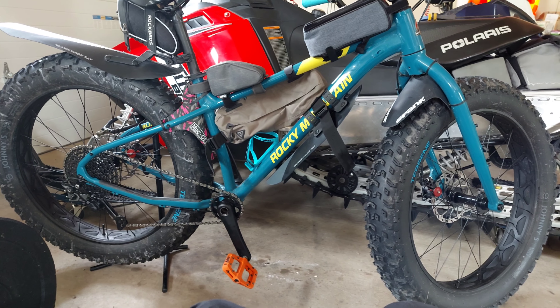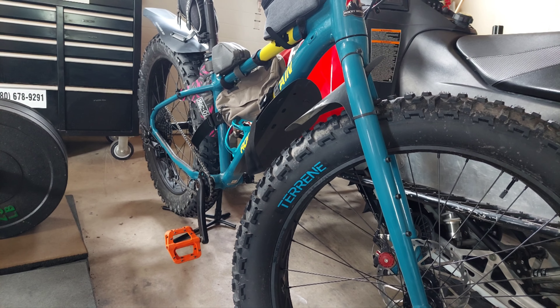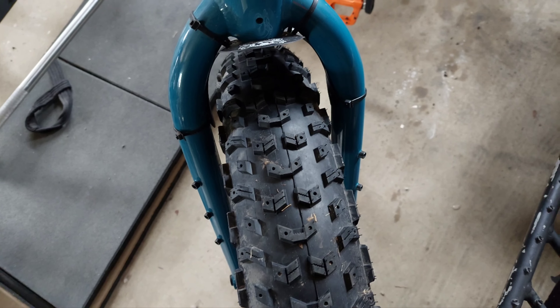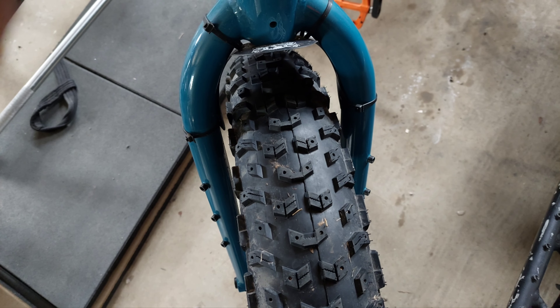My midterm review on the Rocky Mountain Blizzard. Immensely stiff. Can definitely support more than 5 inches.